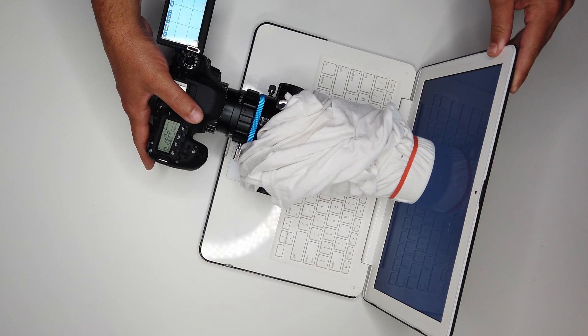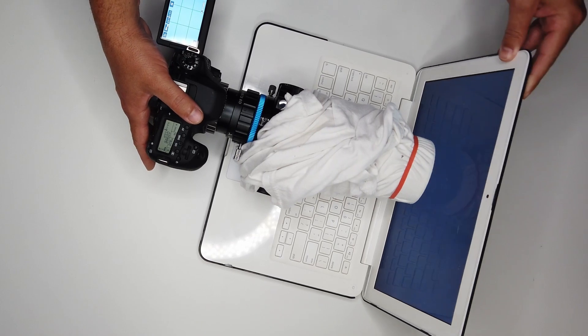Flat frames: remember the two methods. If you're going to use the t-shirt method, remember to cover the lens with a t-shirt and point it at something evenly lit like a laptop or computer screen displaying a white image. Or method two: the tablet or tracing table method, where you do the exact same thing but with a white image covering the whole tablet screen placed on top. Remember to use aperture priority with the same ISO and aperture settings as your light frames. Since you don't want to kick anything out of balance, take these frames directly after your light frames. You'll want to take 50 of these.